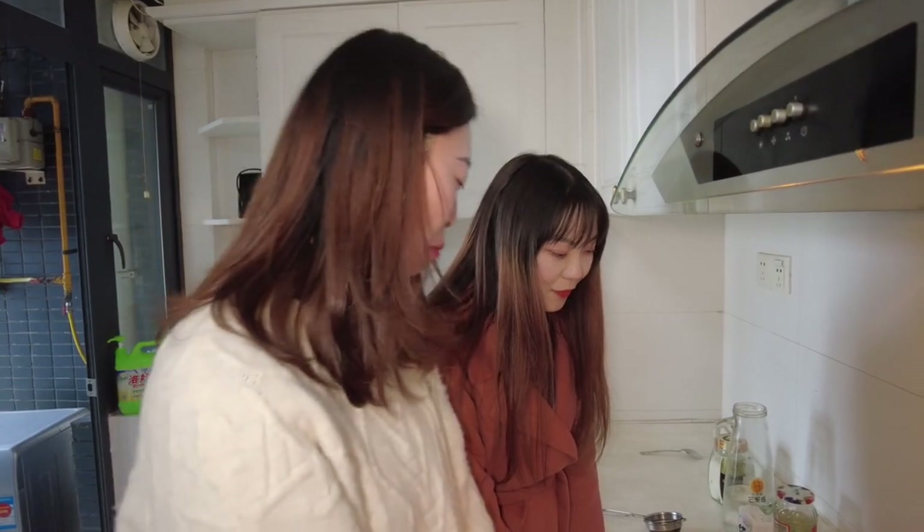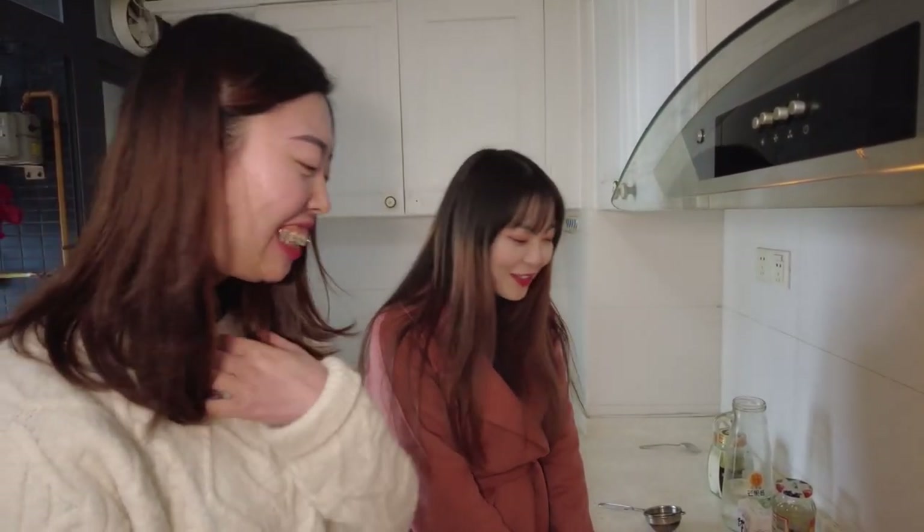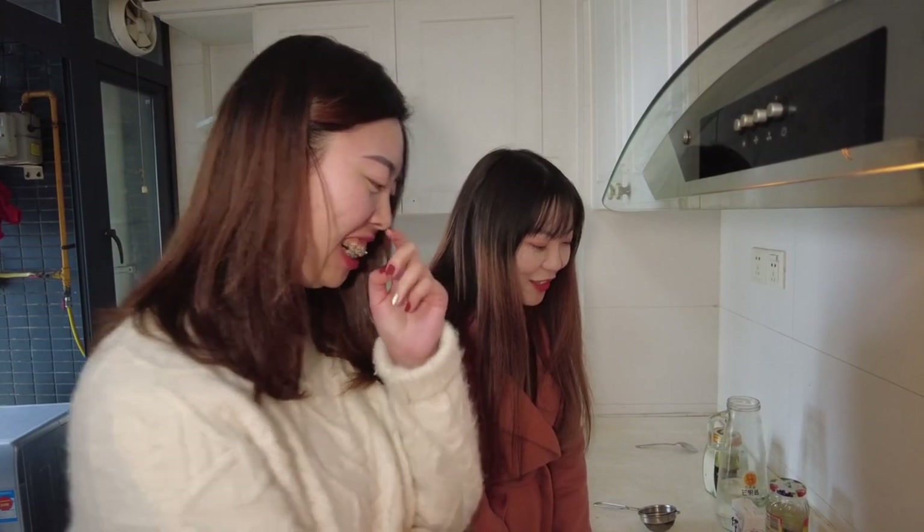Have you ever had Indian milk tea before? No, it's the first time. I really like drinking Indian milk tea — I'm very excited!